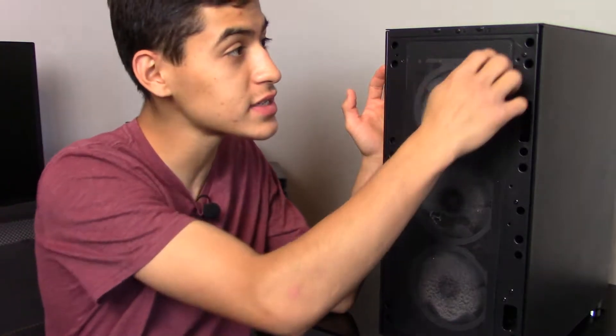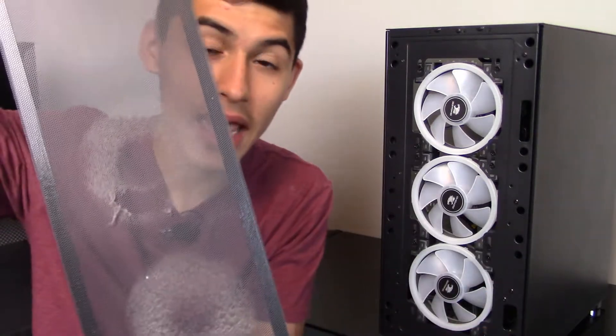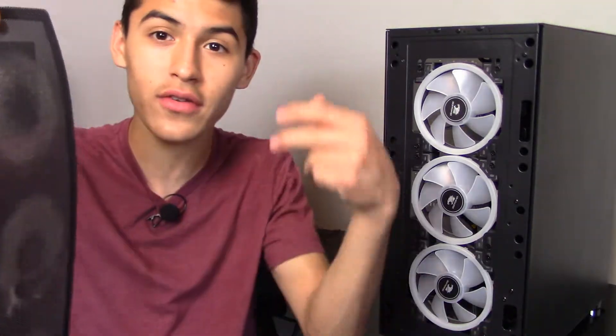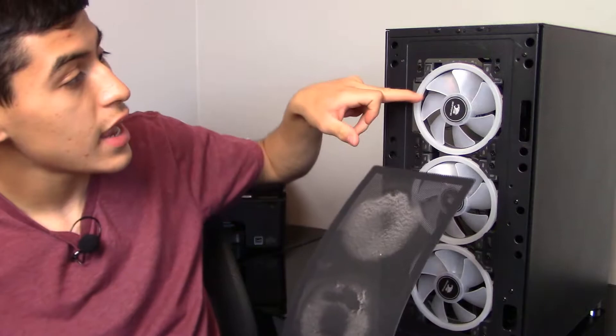Grab your air can, which is the only tool you'll need in the way I clean my PC. The first step after removing your panel is to take off the magnet filter — all you have to do is pull it right off. You can go wash this thing off at the sink; it's as easy as that. You don't have to use the air can on it, though you can. It's actually better to rinse it out. Most PCs don't have this little magnet cover, and if yours doesn't, you'll need to get the air can in to clean the fans directly.